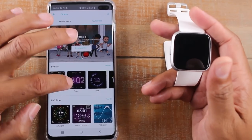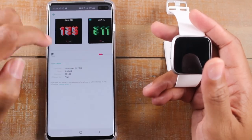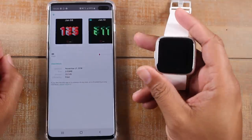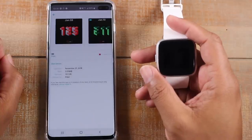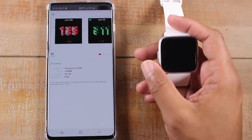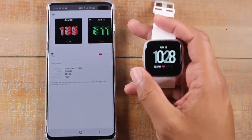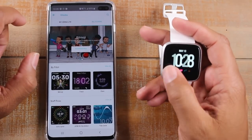If I want to download a new one, let's say I want to get this one right here — I just tap on it and tap 'select and install.' At that point you just want to wait till this little bar goes all the way to the right. When it's done, it'll just change the watch face automatically. You actually don't have to stay on this screen for it to download — we can back out of this and let it continue and you'll see the face change when it's done.